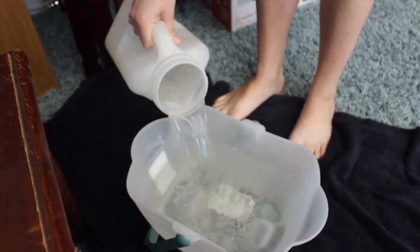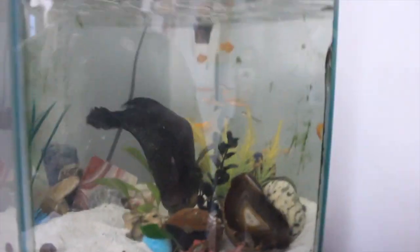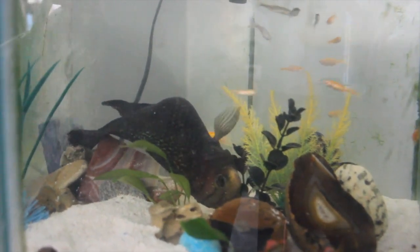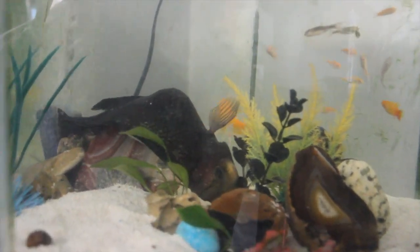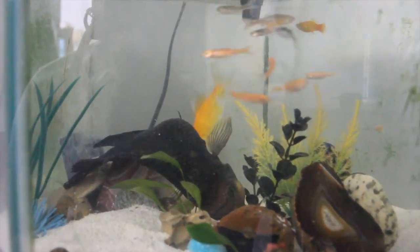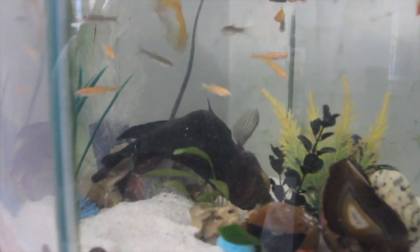Yep, that's more than halfway — perfect. Now let's take out these plants. You're going to wonder why he's acting like that — he has a big bump. I think he has swim bladder disease or something, where he's bloated on one side. I've had this guy for more than five years; he's a cichlid, and I think it might almost be his time to go. Poor guy.